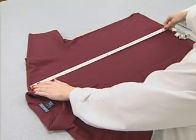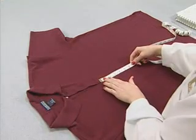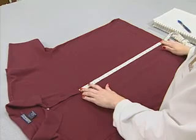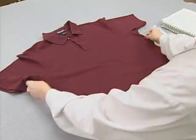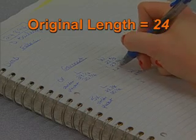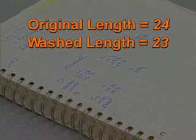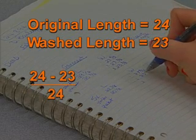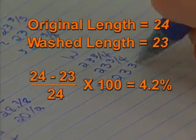After laundering and conditioning, the shirts are again laid on a table and the same benchmarks are measured again. To determine shrinkage, the length of the washed condition is subtracted from the original length. This difference is divided by the original length and the result is multiplied by 100 to give the percentage. For example, if the original length is 24 inches and the washed length is 23 inches, then the shrinkage would be (24 minus 23) divided by 24, multiplied by 100, giving a value of 4.2% length shrinkage.